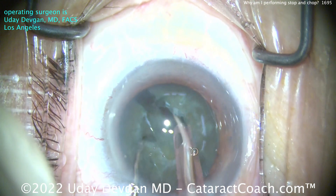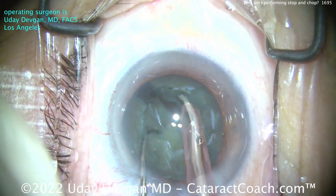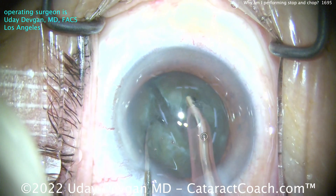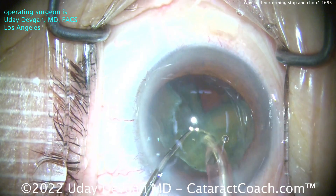And now we can use the FACO with high vacuum to chop. Bring those pieces up, get that piece up, and chop it.